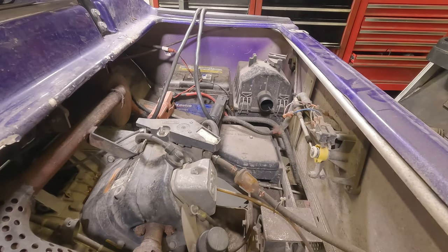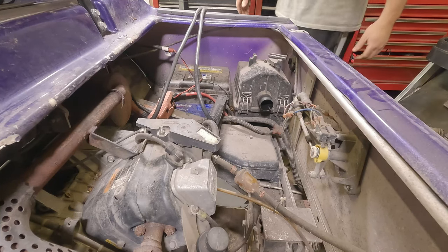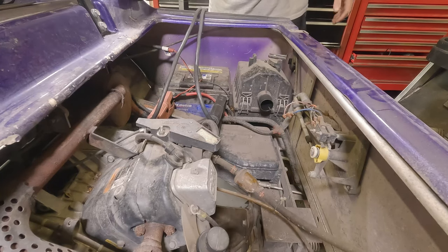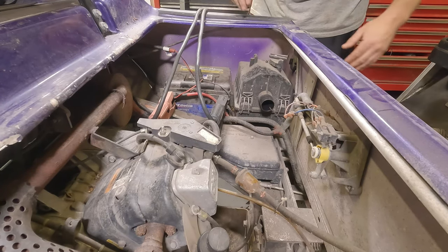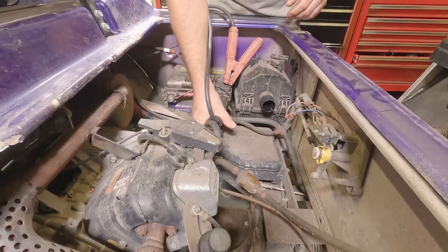It's been about an hour and 10 minutes since we put this thing on charge. Shut the charger off — it's already dropped down to under 11 volts. You can hear it's groaning. I think it's safe to say that this battery is toast.